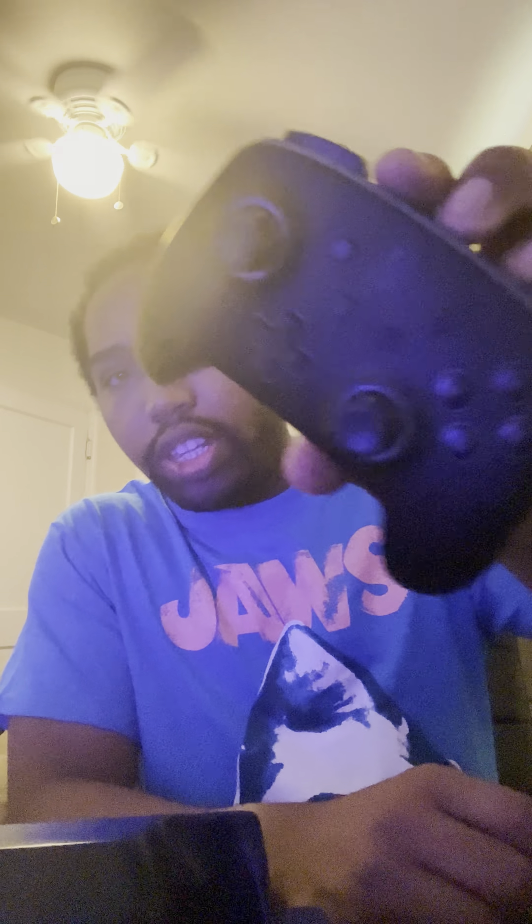The buttons feel really nice. The analog sticks actually feel pretty good on this. This is what it looks like up close — I like the finish to it, it actually feels really good. It feels about the same size and about the same weight as the Pro Controller, so if you don't want a super light controller, I think that's pretty nice.